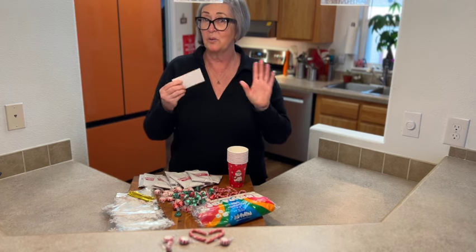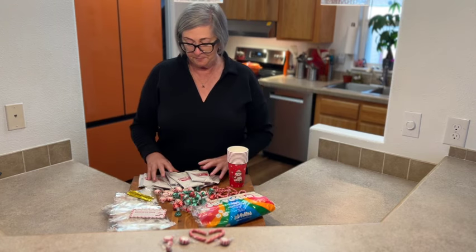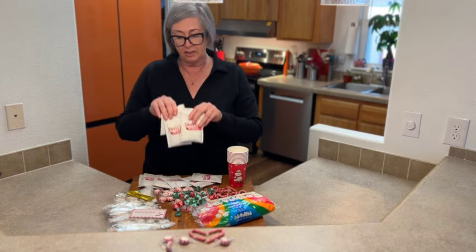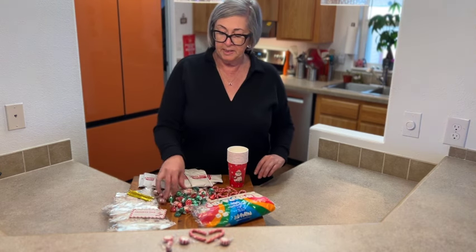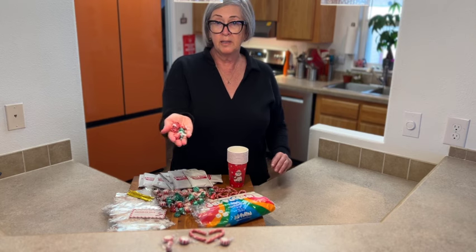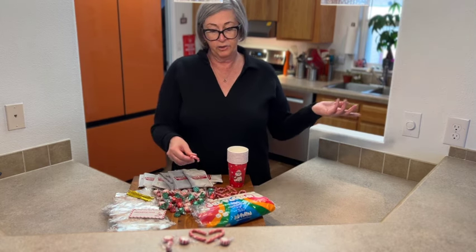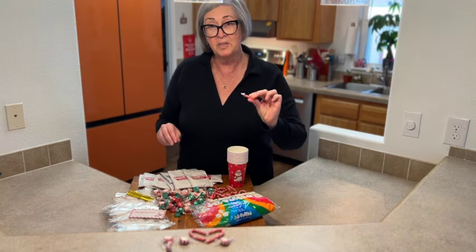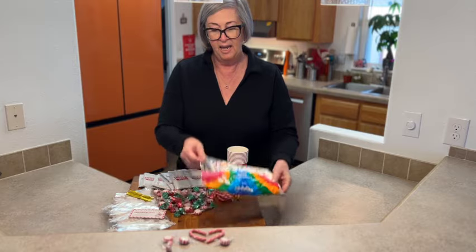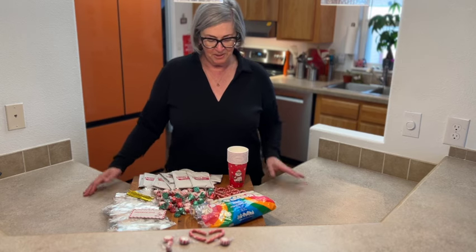It's a great project to do with the kids. The other things we're gonna need are some hot chocolate — use your favorite brand. I grabbed some peppermints, some Hershey's Kiss chocolates, and of course every hot chocolate needs a stirring stick, so we have candy canes and marshmallows. That's all we need for this project.